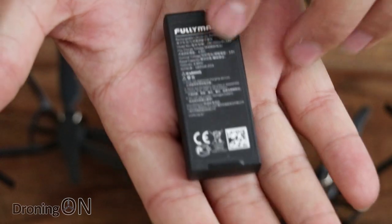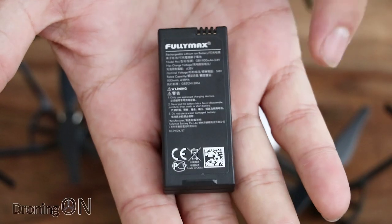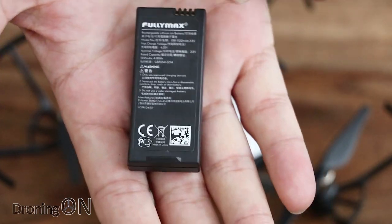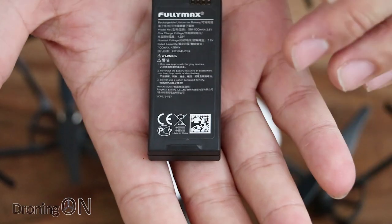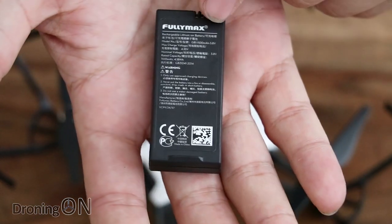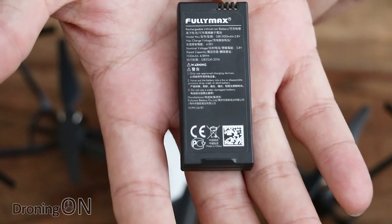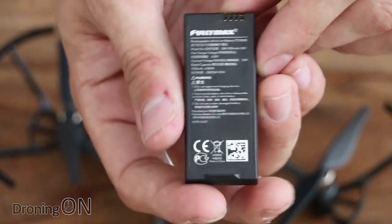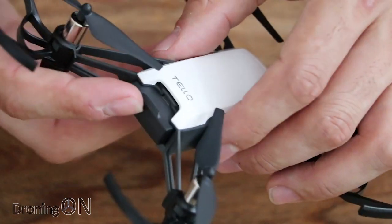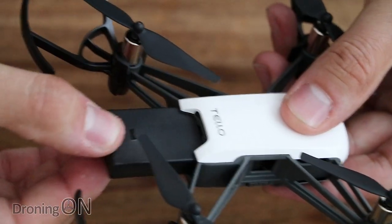The battery is made by a company called Fully Max, and it's a one-cell 1100 milliamp lithium ion battery. 1100 milliamps is actually a really big capacity for a drone like this. Interestingly, it's lithium ion rather than lithium polymer. Lithium ion batteries have come a long way in recent years and perform better in cold weather — I tested my Dobby at zero degrees at a ski resort and it barely flew for a few seconds due to the temperature, so lithium ion is a good choice. Installing the battery is as simple as sliding it into the slot and clicking it in; removing it is equally simple.